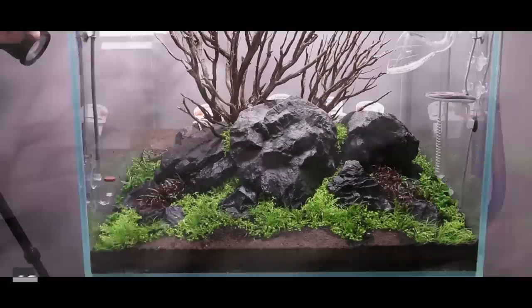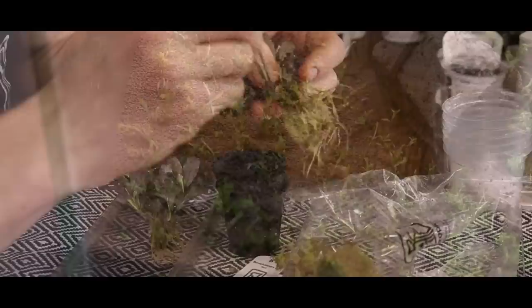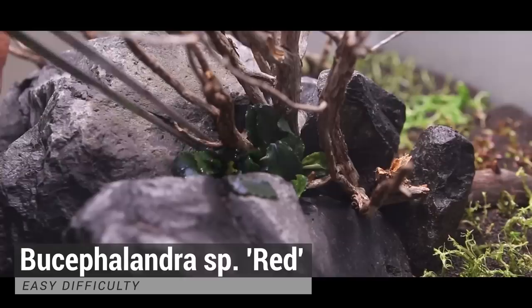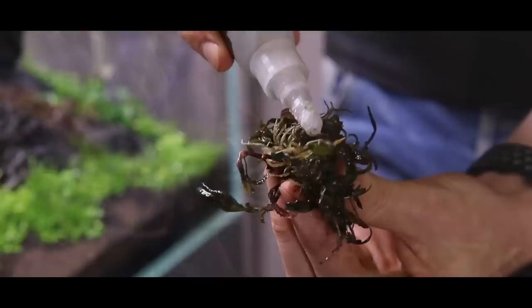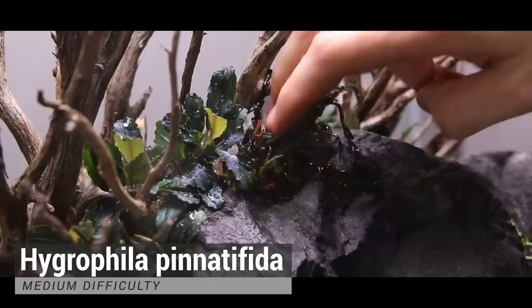All the stem plants I used in the background are tissue culture material, and tissue culture is absolutely great because you get loads and loads of material — one small cup can easily contain up to 200 stems. When planting dry, always keep in mind the plants have no moisture reservoir, so even if they're capable of growing emersed they dry out very quickly. For this reason always keep a spray bottle handy and give them a proper spray once in a while.